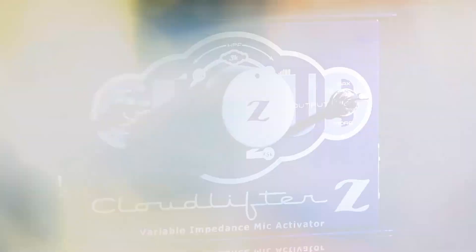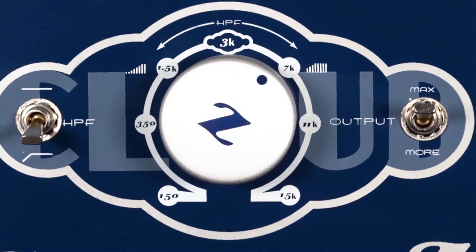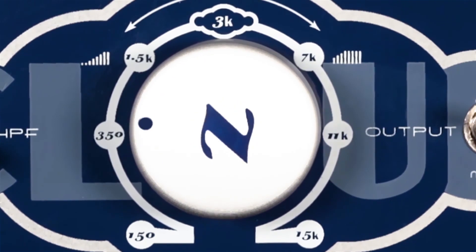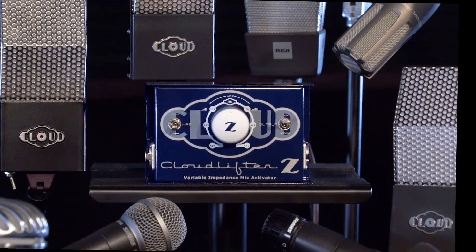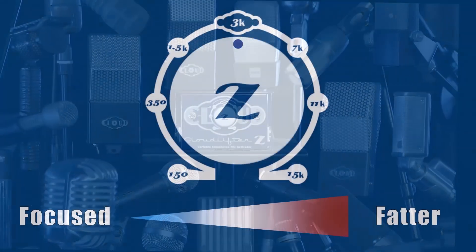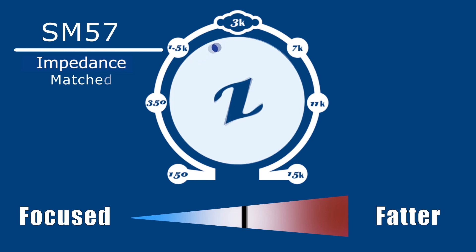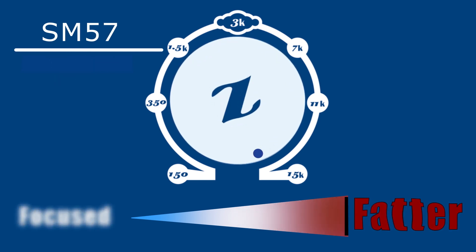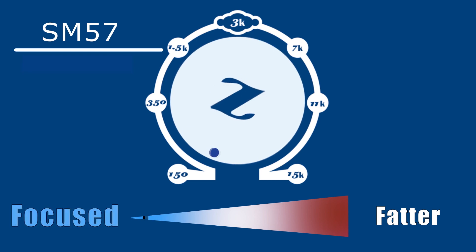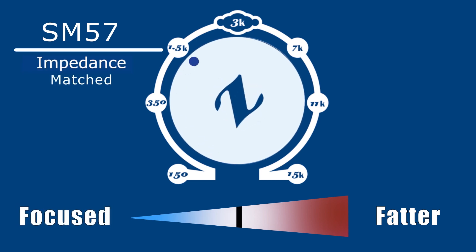The supercharged Cloudlifter model CLZ provides new tonal possibilities with continuously variable input impedance via a single control, the Vari-Z knob. With a range from 150 ohms to 15k ohms, the Vari-Z knob delivers ultimate control over your microphone's character by providing the ability to precisely match, or creatively mismatch, the ideal manufacturer-specified impedance of dynamic, tube, and ribbon mics, essentially sonically transforming a familiar mic into many mics.